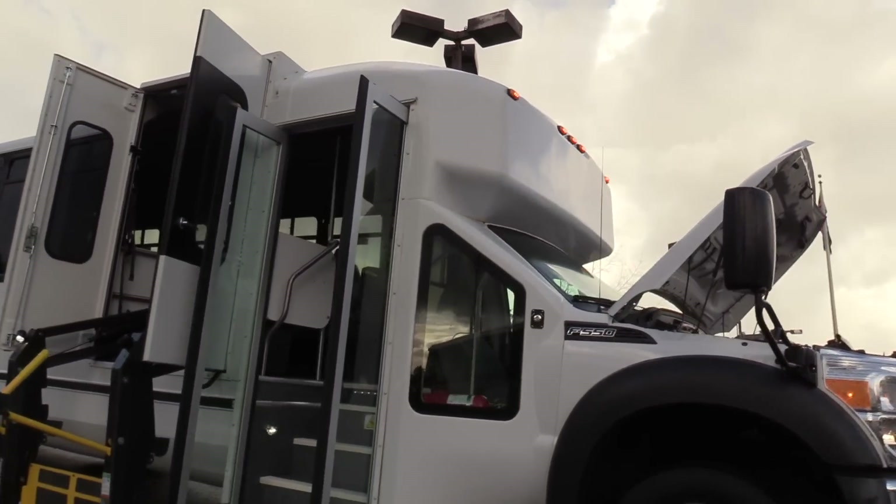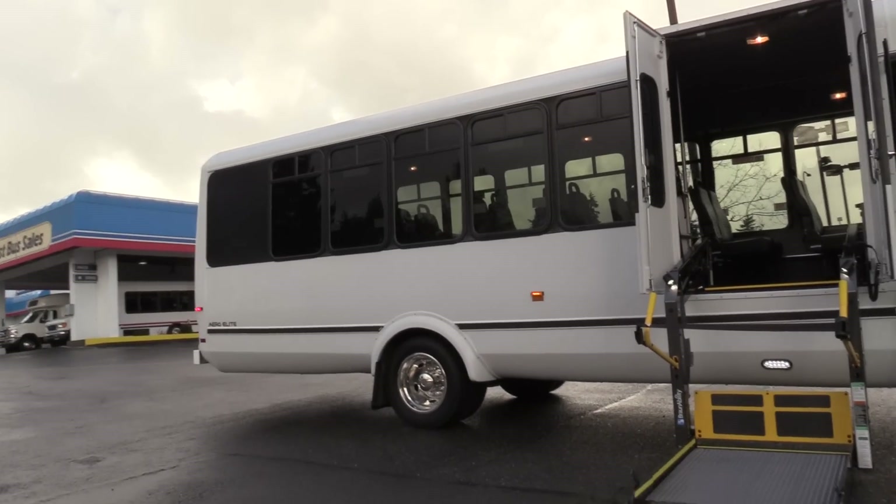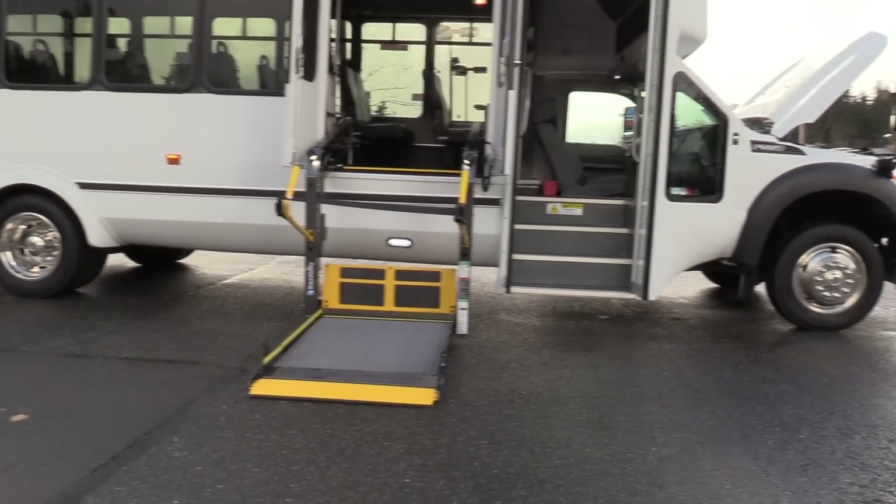This is perfect if you're doing routes, touring, charter. It's got the rear luggage, you can do sports teams. If you need anything wheelchair accessible — retirement communities, the whole nine yards.